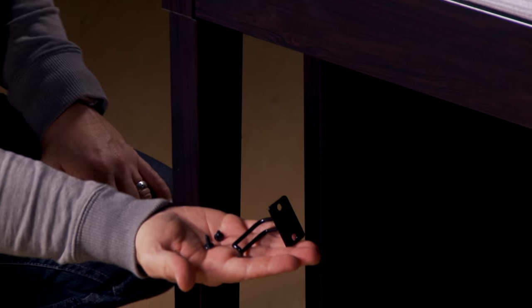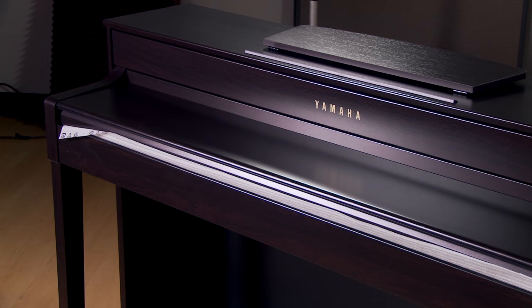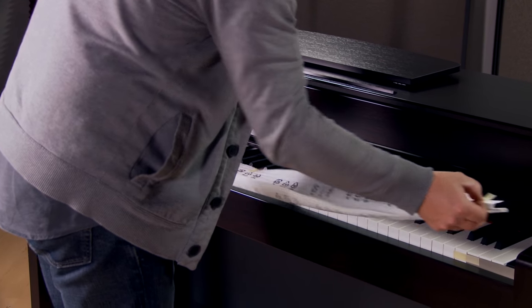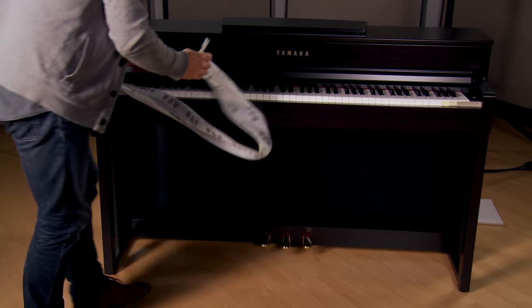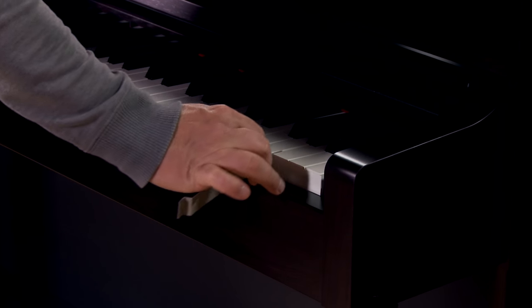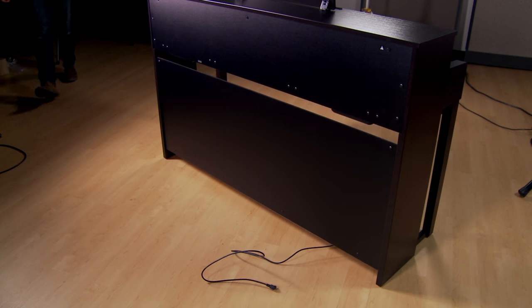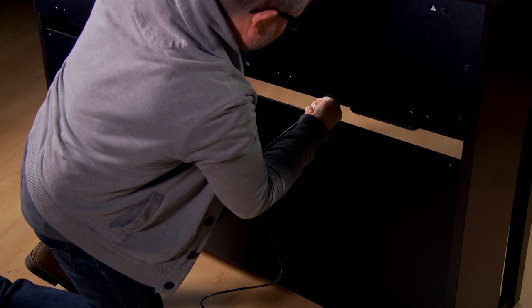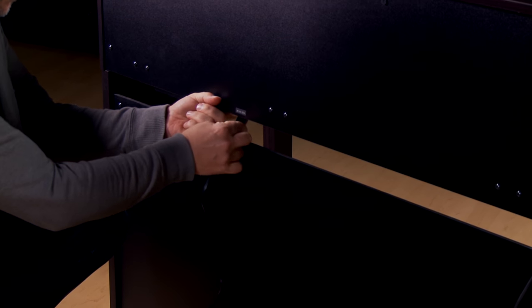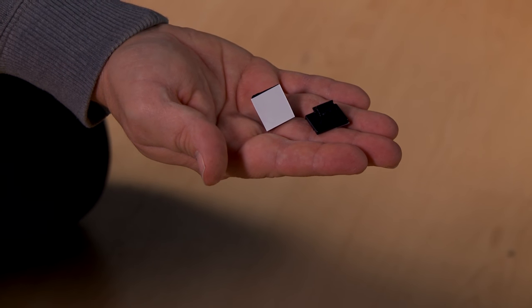You can attach the optional headphone hook right here. A few finishing touches: remove the foam from the keys and remove the protective cardboard strips. Next, attach the triple pedal unit cable and the power cable. Yamaha includes optional cable clips that you can use to secure the triple pedal cable and the power cable.